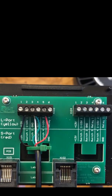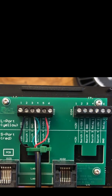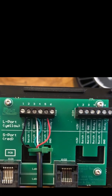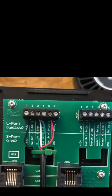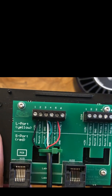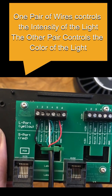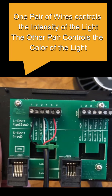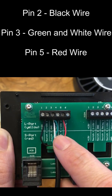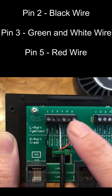I now have the Kessel wire hooked up to the GHL breakout box. When you cut the cable, there are four wires: a black wire, a white-green wire, and a red wire. The black and red wires are the positive sides of the Kessel control — one controls the intensity of the light, while the other controls the color. The white and green wires are ground. The black wire went to terminal two, the green and white wires went to terminal three, and the red wire went to terminal five.